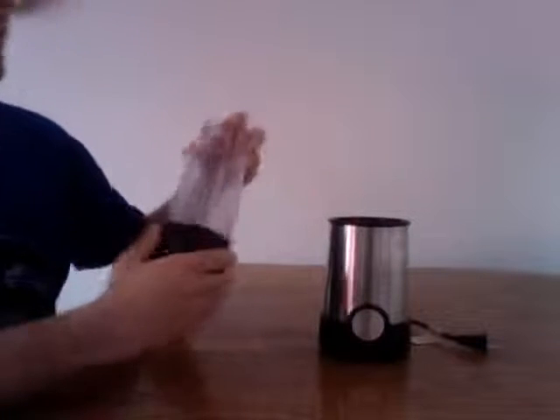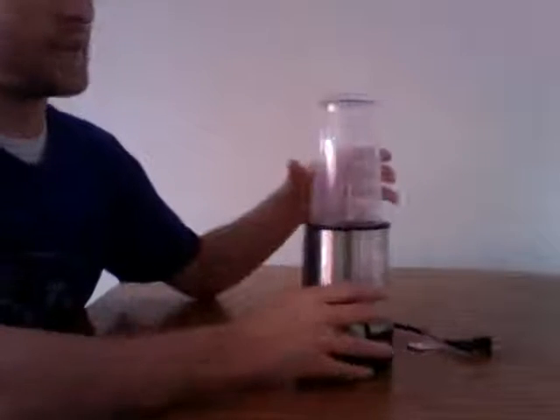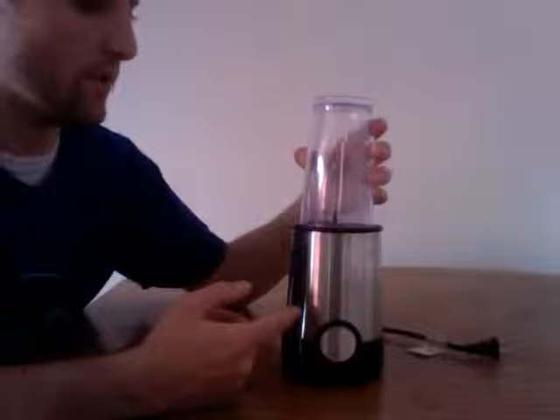This product is great because it's just extremely guessable. When you place the cup into the blending machine, you can tell that the three tabs from the cup should align with the three inserts in the motor base.